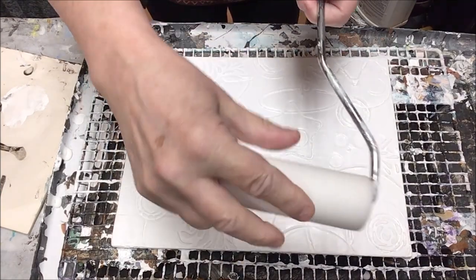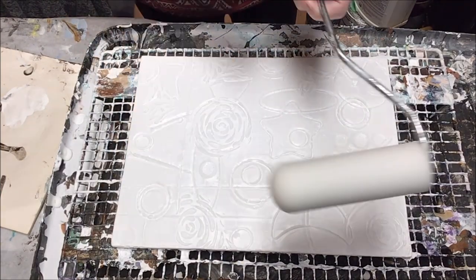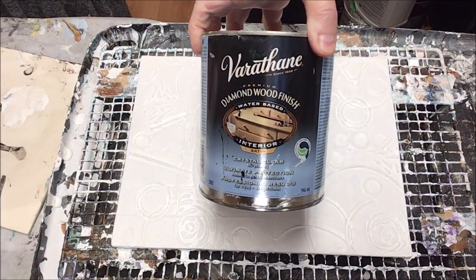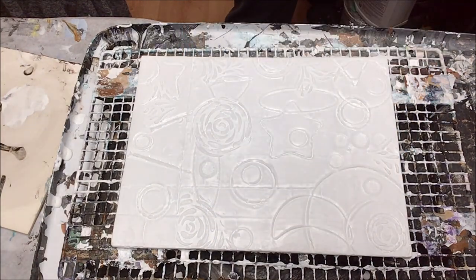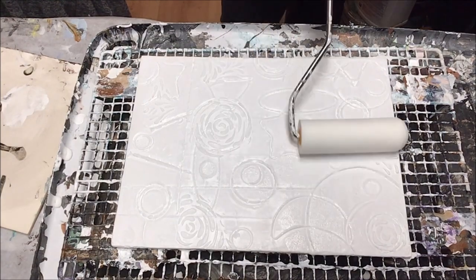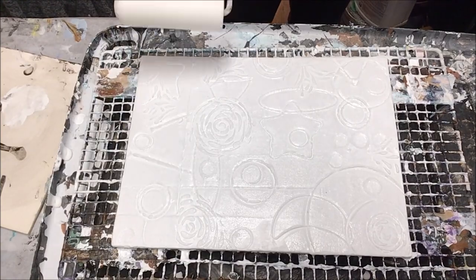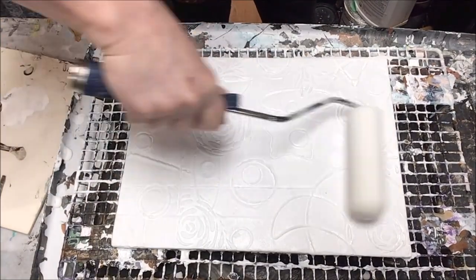Next day, we've got a foam roller and I use Varathane — the indoor satin finish. You're going to be doing this after every step from here on in; you're going to be using this after every color you put down.